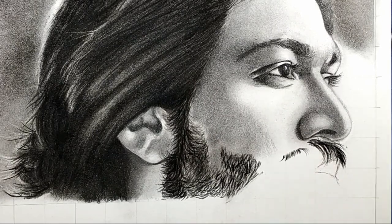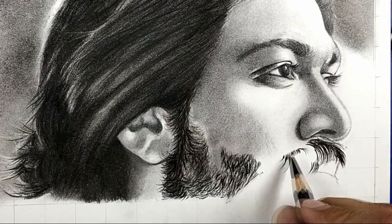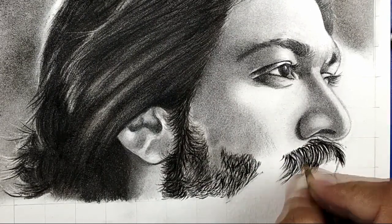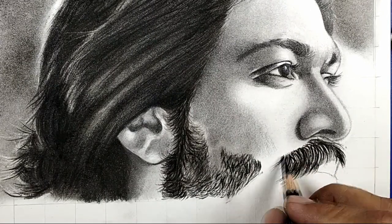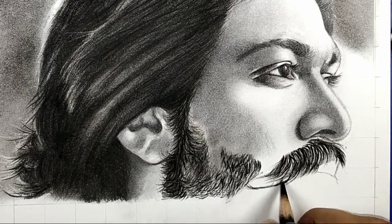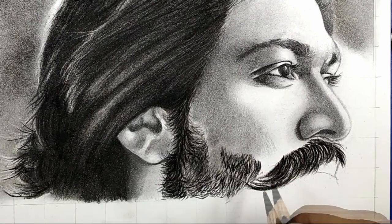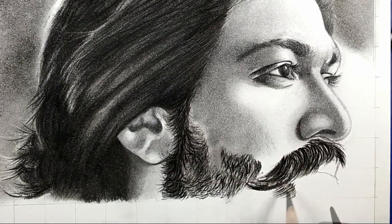The difference between this mustache and most mustaches is that this is a more volumed mustache. As you can see there are so many hairs and so many darker areas in KGF Rocky Bhai's mustache.